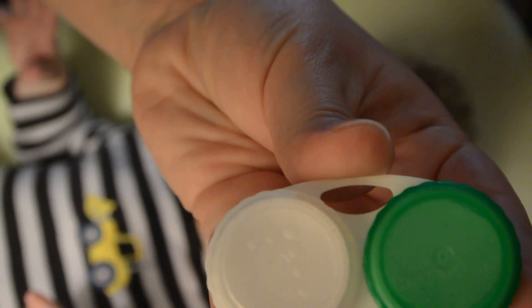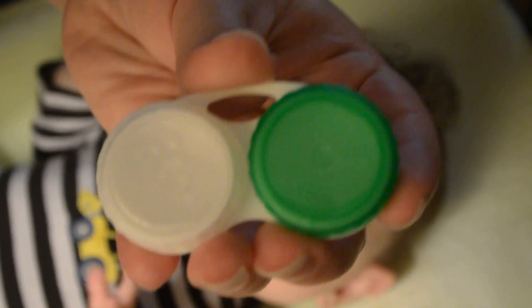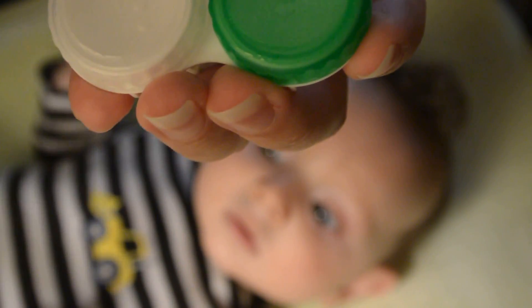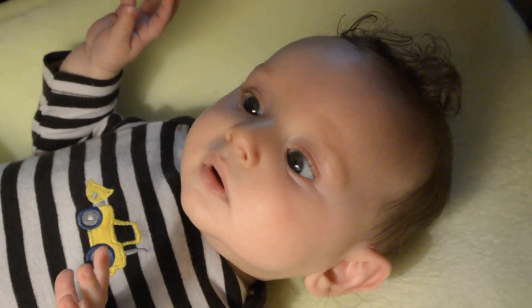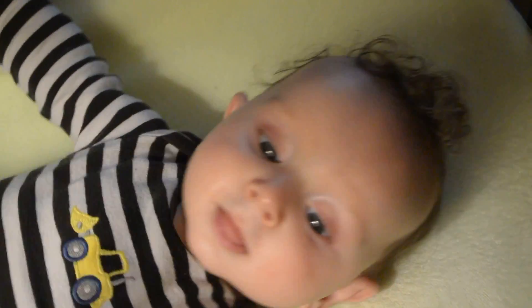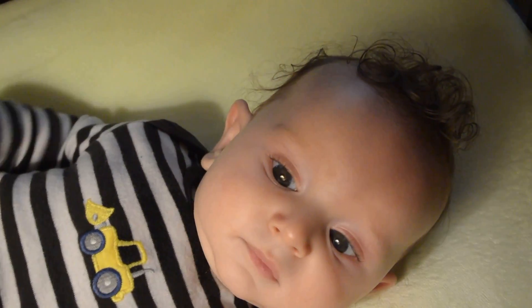Because he wears contacts in both eyes, I first make sure that I am going to put the correct lens in the correct eye. You should always start with the same eye so you get in the habit and you do not mistake which eye you put the contact lens in. So I always begin with the right eye.